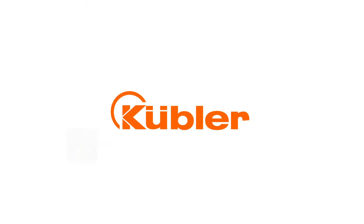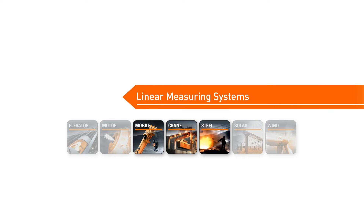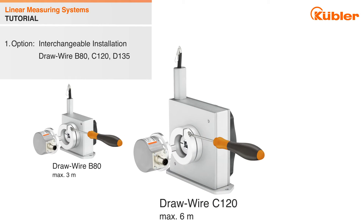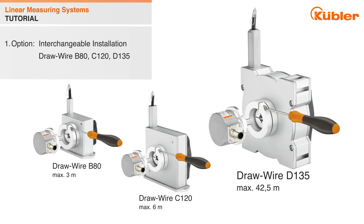Welcome to our short video about technical drawwire details. Today we would like to show you two new drawwire options. The first option is the interchangeable installation option for drawwire B80, C120, and D135.